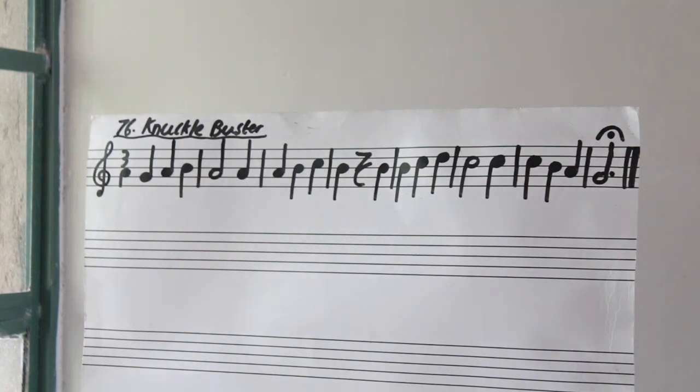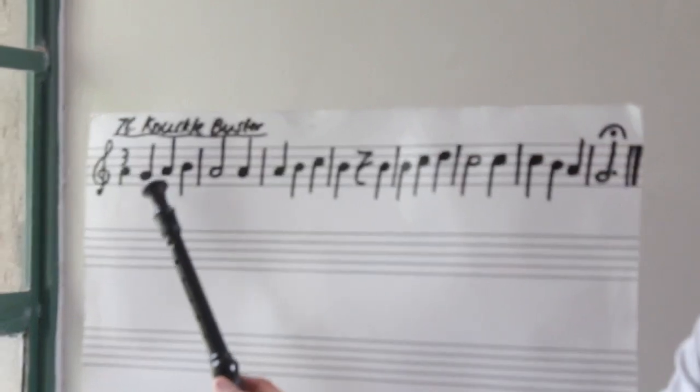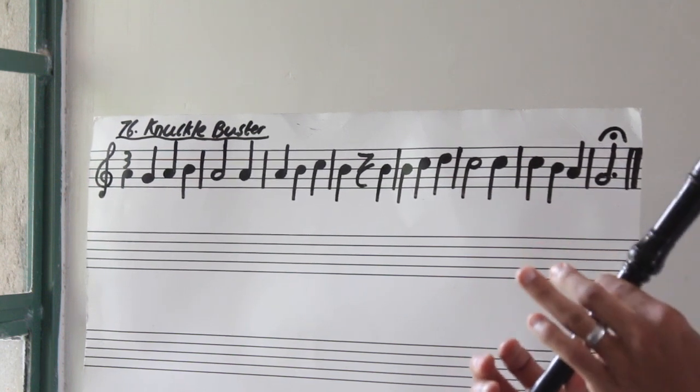So let's try and play it on our recorder. In this first bar, we are just climbing from G to B — G, A, B. So let's go for that on our recorder. Three, go. Again.